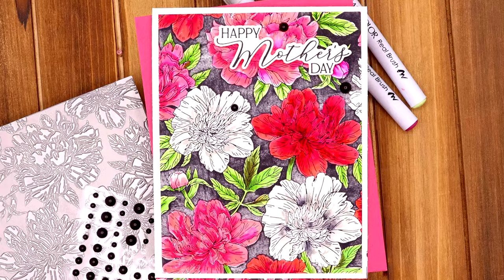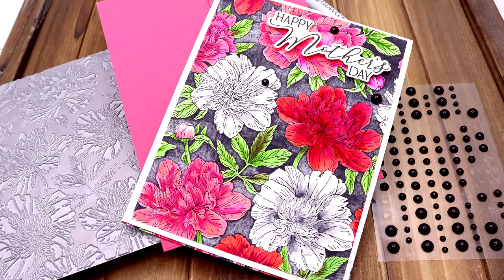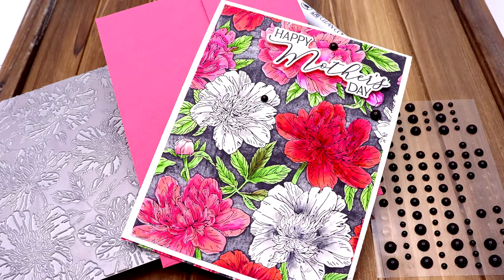I'll be creating more videos using these beautiful products. Thanks so much for watching — I hope you were inspired. Have a wonderful crafty day, my friends. Bye!